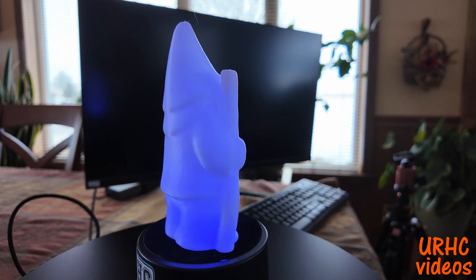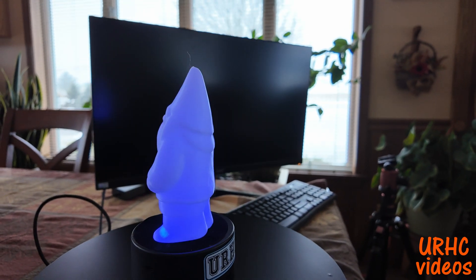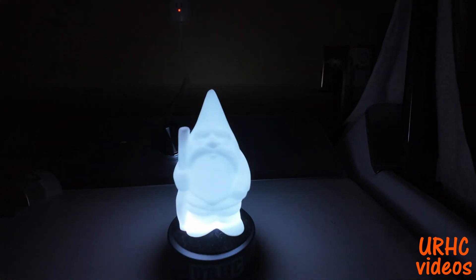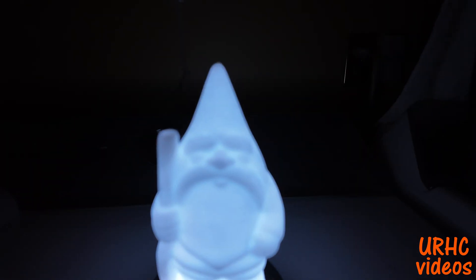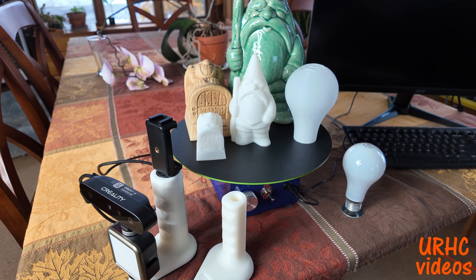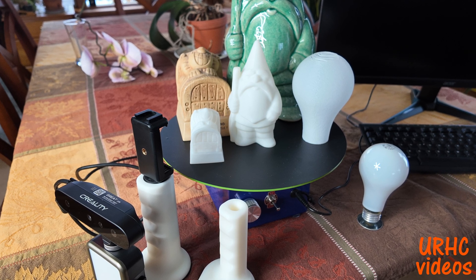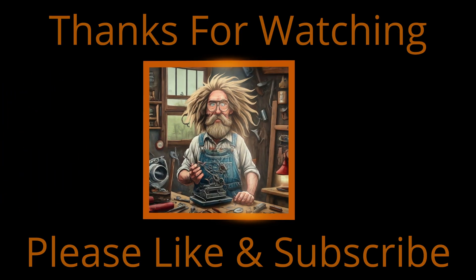There it is sitting on one of the little LED bases I use for the signs. I think this gnome is awesome — especially when it's dark out, the whole thing glows over that little light. I'm going to make a couple of other ones. In the end this scanner is not the best one available, but it does work — if you take your time, throw away bad scans, and redo them, you will eventually get a perfect scan. Thanks for watching — please like and subscribe.